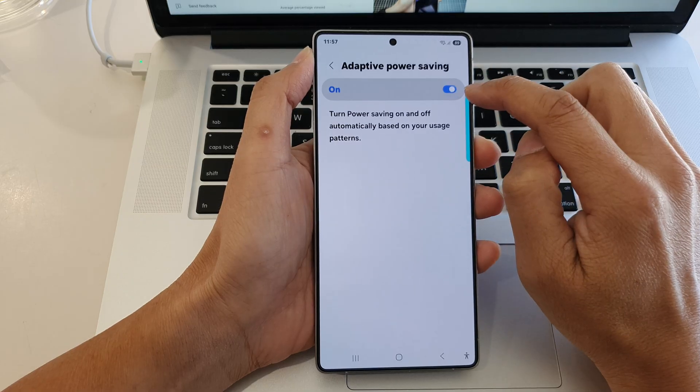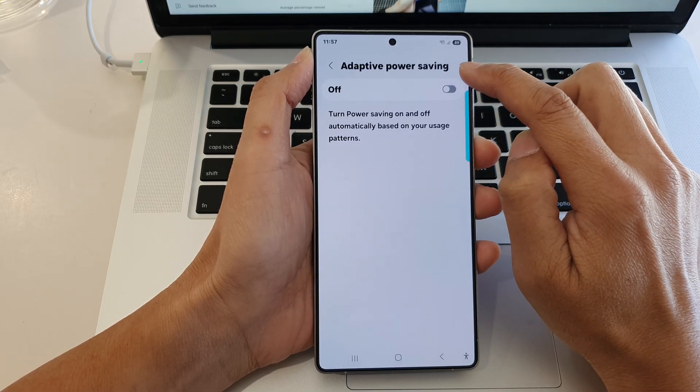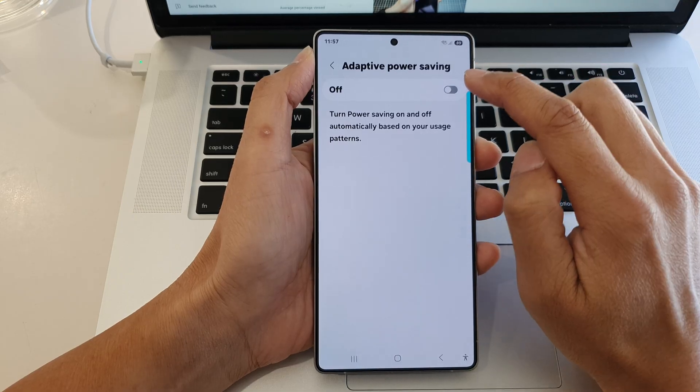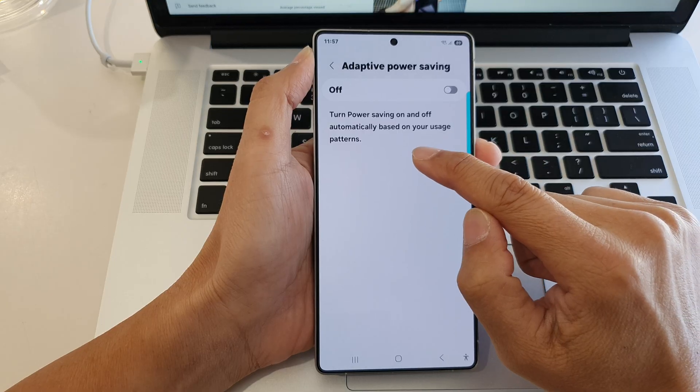Next, tap on the on or off button right here to turn on or switch off adaptive power saving. And here it says turn power saving on or off automatically based on your usage patterns.